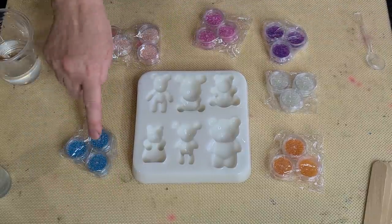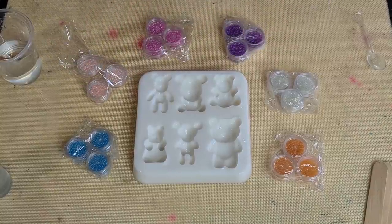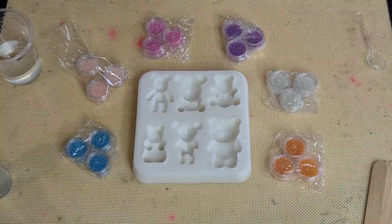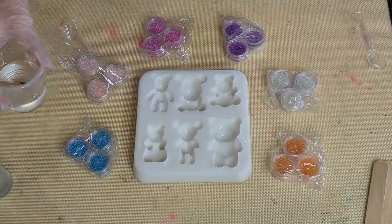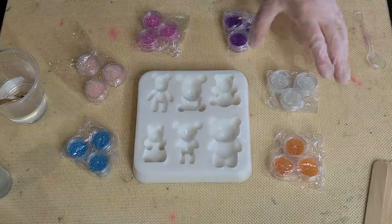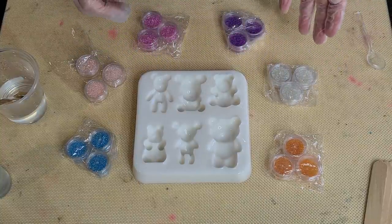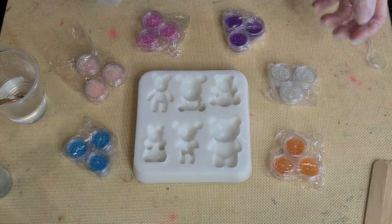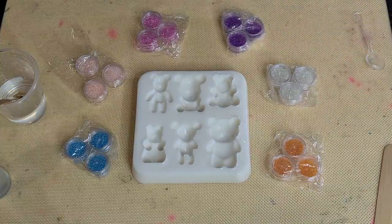So what I thought I would do - and I haven't done this before, so I have no idea if it's going to work - I've got a little bit of clear resin. This is the Platinum 360 Plus because it sets up nice and quick and I want to be able to do something in a day, move on to something else tomorrow. I don't really like using the resins where I have to wait overnight because I'm too impatient.